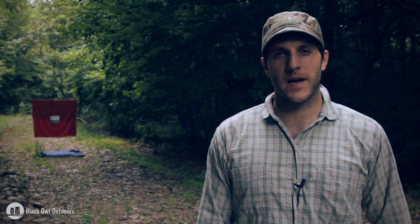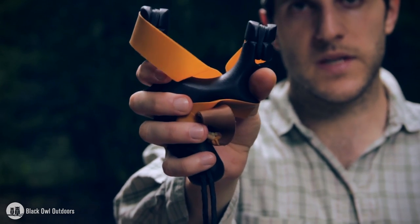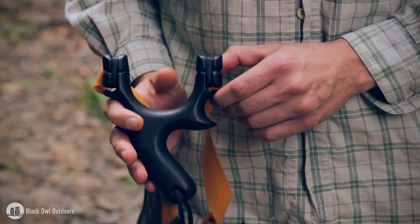Hey, what's up turtles? Crick here with Black Owl Outdoors and today I'm going to be doing a video on a new product I purchased. This is the Pocket Predator Hathcock Target Sniper Slingshot. This is the slingshot as it comes — it comes with a band, this gold band.